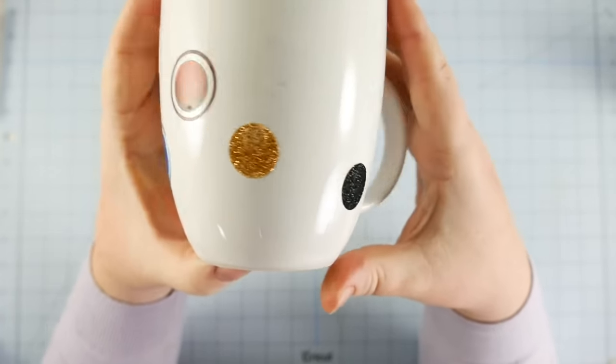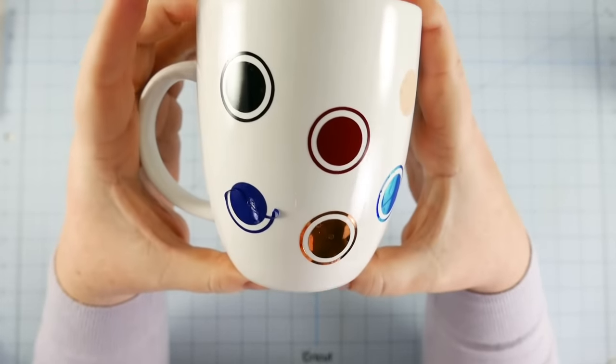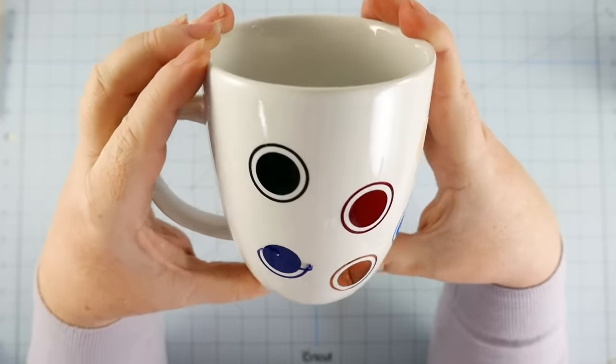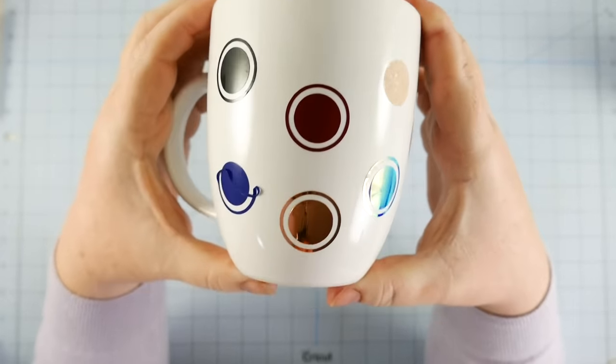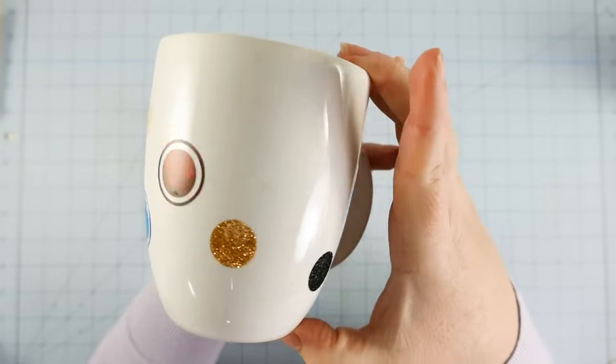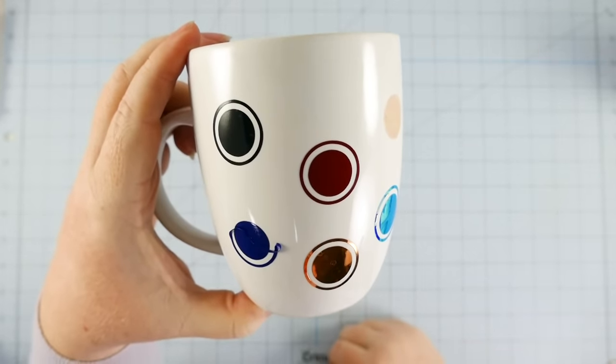Maybe I did it wrong — I don't know what I would have done wrong. The only thing I can think of is maybe I should have allowed the vinyl to cure for more than a day before washing it. Maybe I should have waited a few days — generally speaking, that's good advice before you wash something in the dishwasher. I needed to get this tutorial done, however, so I didn't have three days to wait.